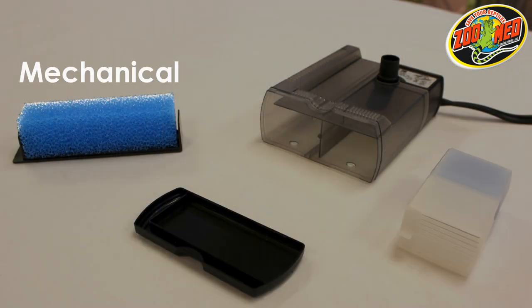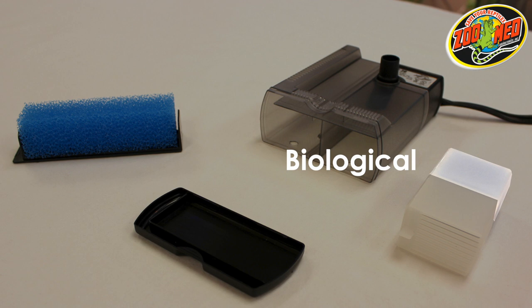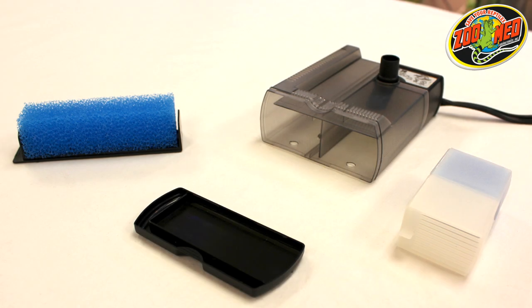This filter combines mechanical, chemical, and biological filtration to efficiently clean up to 15 gallons of water.